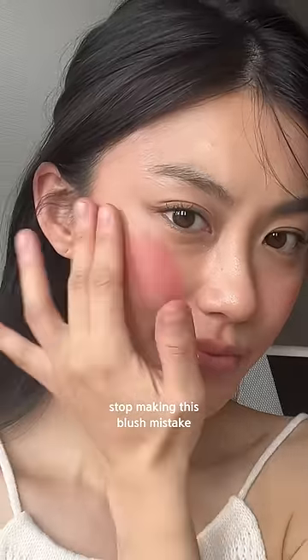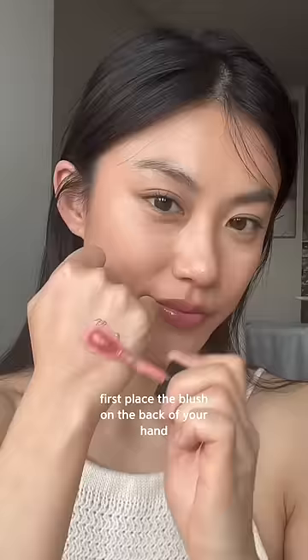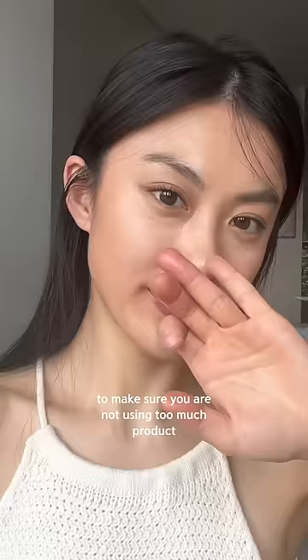Stop making this blush mistake everyone's doing on TikTok — try this technique instead. First, place the blush on the back of your hand to make sure you are not using too much product.